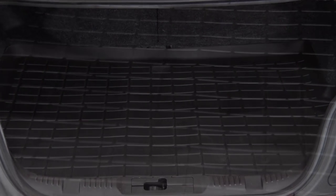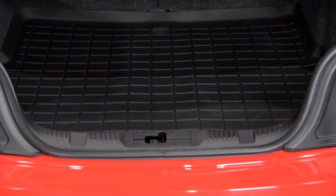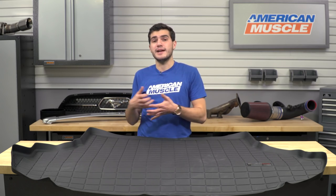The WeatherTech Black Cargo Liner will be for any 2015 or newer Mustang owner who's worried about their trunk getting dirty or even ruined from some of the outside elements, especially if they're hauling a lot of cargo. This particular cargo liner is coming in a black finish to keep your entire trunk liner clean — protecting your factory carpeting from outside elements or dirty sports equipment.